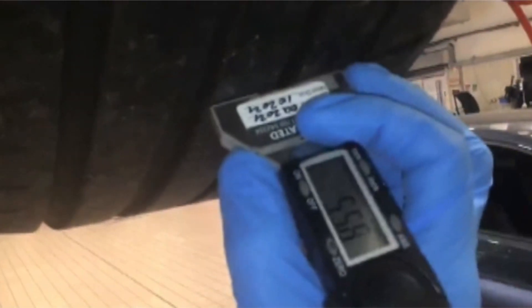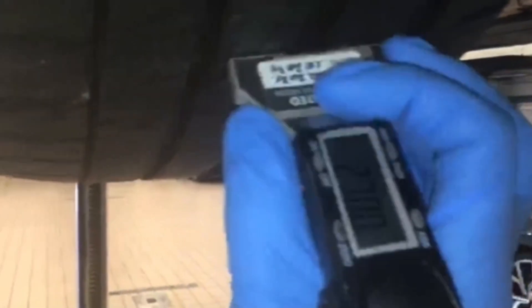Front brake pads are approximately 40% worn. Your front tyre is going to start off here at the near side front which is 5mm and that is all the way across. Nothing to put on the near side front suspension or the off side front suspension. Off side front tyre again 5mm and that is all the way across.